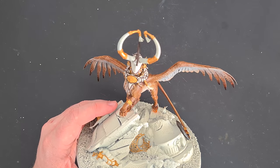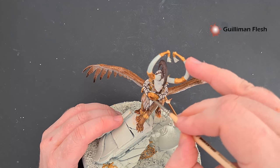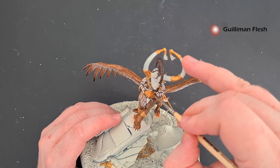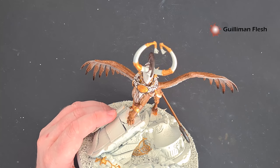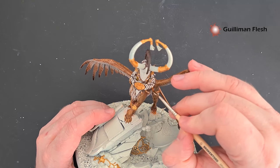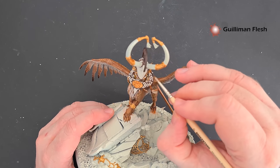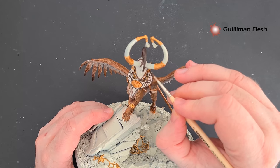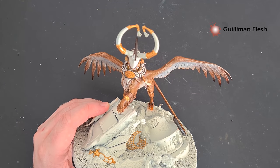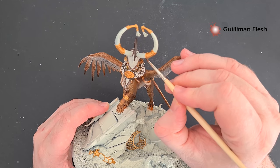Once that gold is done we just want to give it a shade, and for this I'm going to use Gulliman Flesh. That way we get a nice warm gold and we don't have to worry too much about using loads of different shades to achieve the same result. Basically all the gold you've just painted — just shade it with the Gulliman Flesh, let it dry, and we'll give it a good highlight next.